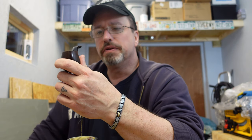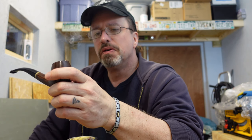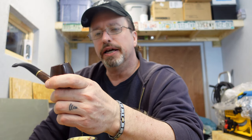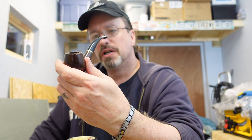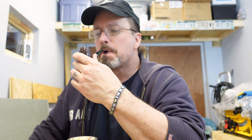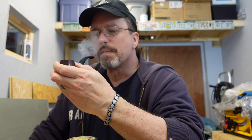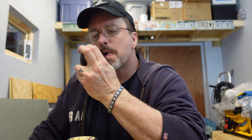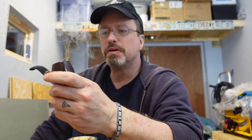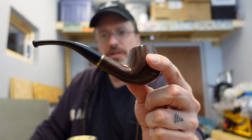Well, it smokes pretty good. It feels different in my hand, but I don't know if that's because it's smooth — most of the pipes I have are not smooth. Never had a pipe this shape before; it's kind of nice.